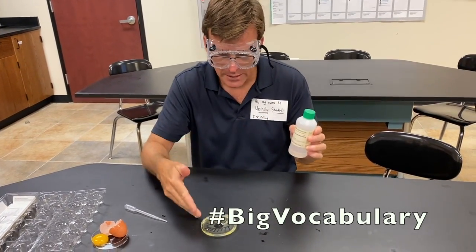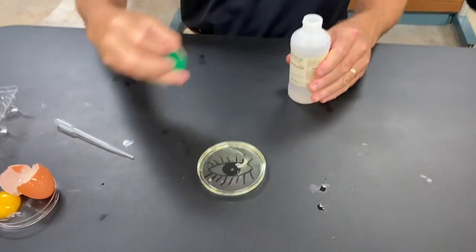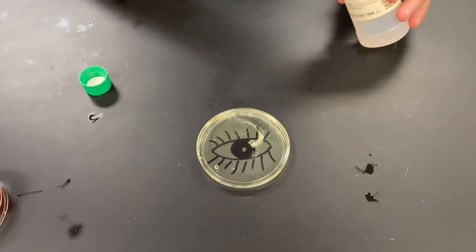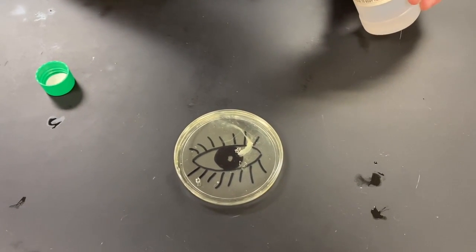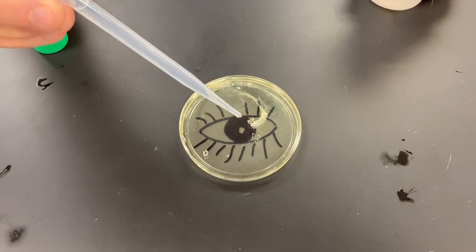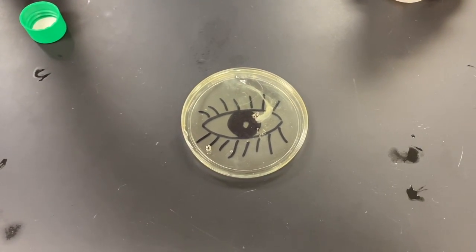So we're gonna pour this sulfuric acid into this petri dish. Student: Teacher, how much should we put in? Teacher: How much do you want to pretend to get in your eye? Student: I don't know. Teacher: We'll start with a little bit.